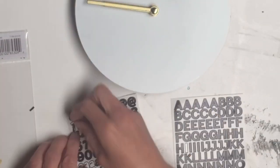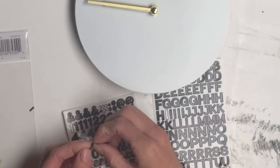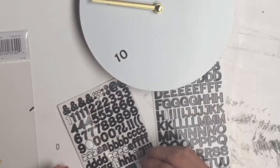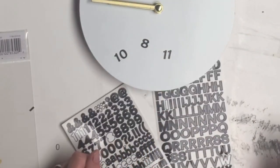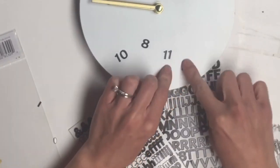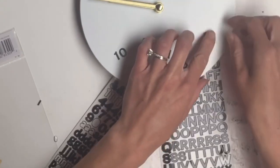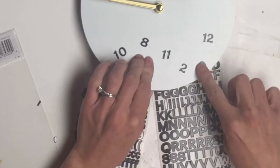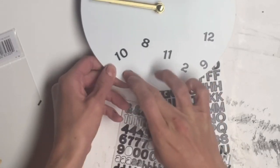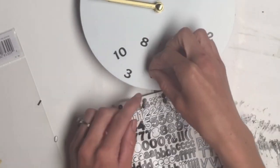I took some numbers and just randomly scattered them throughout the bottom of the clock. This was not meant to be perfect, so I did not need the contact paper for the bottom half. And you really don't need the contact paper for the top either — I'm just not good with keeping things straight, I need that guidance.